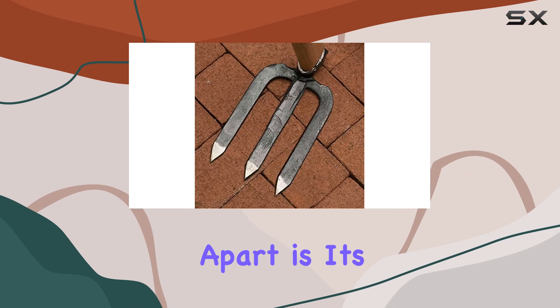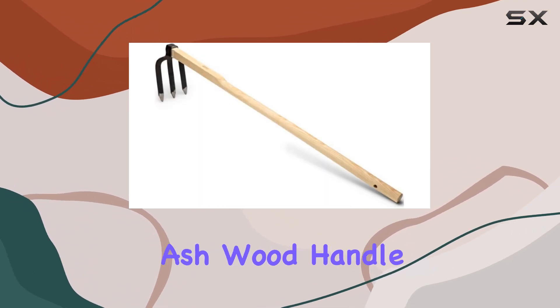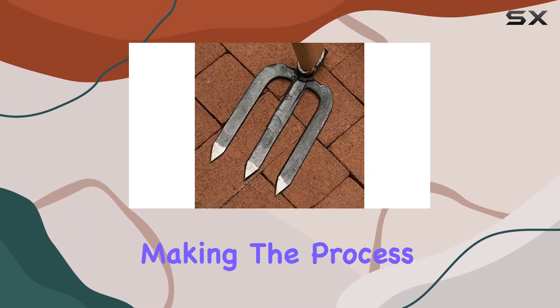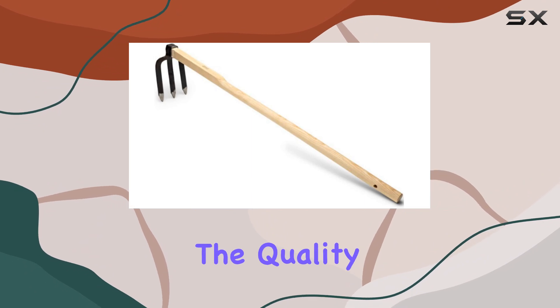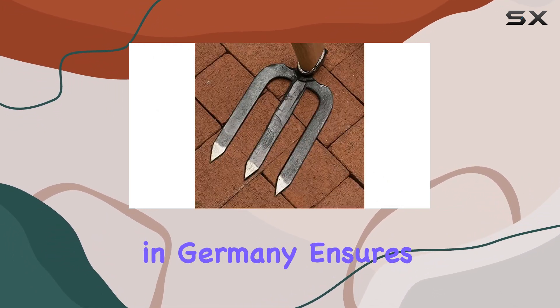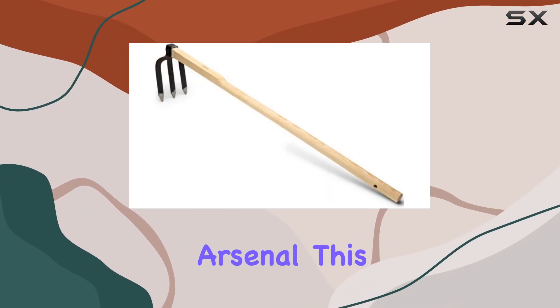What sets this cultivator apart is its exceptional construction and materials. The European Ashwood handle is ergonomically designed to fit comfortably in your hand, making the process of tilling much more enjoyable. The quality of the cultivator, which comes from a respected blacksmith foundry in Germany, ensures that it will stand the test of time, making it a valuable addition to your gardening arsenal.